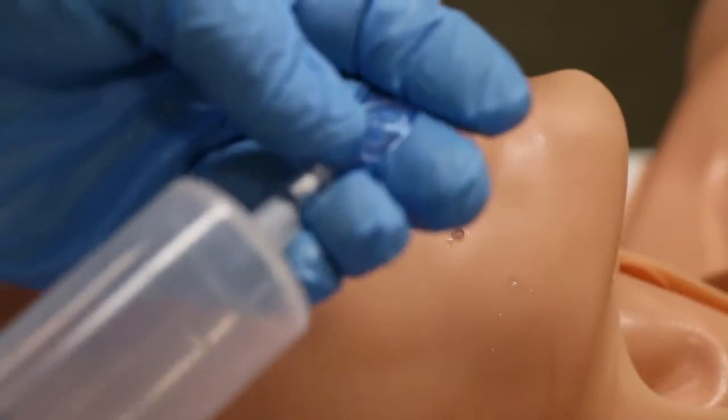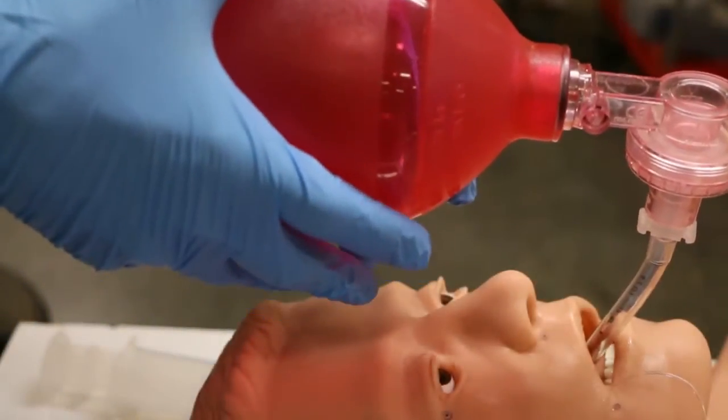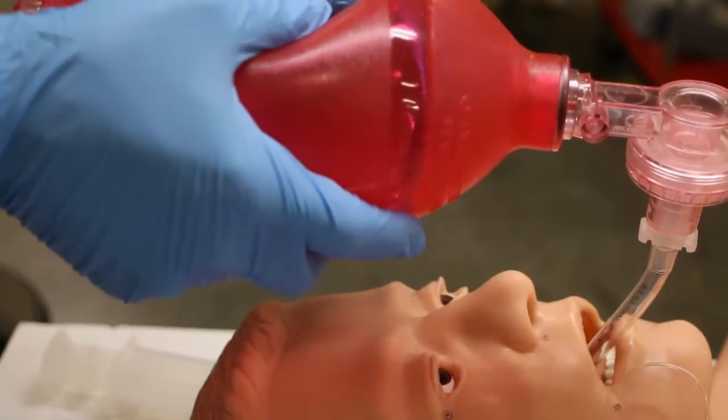Both nasal and oral intubation can be accomplished, and OPA, NPA, combi-tube, ET, and the new LT airway devices all function with this head.